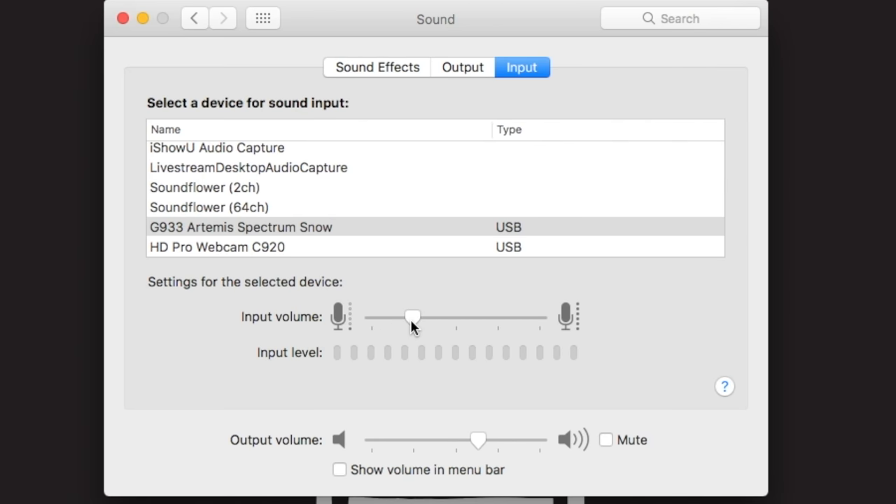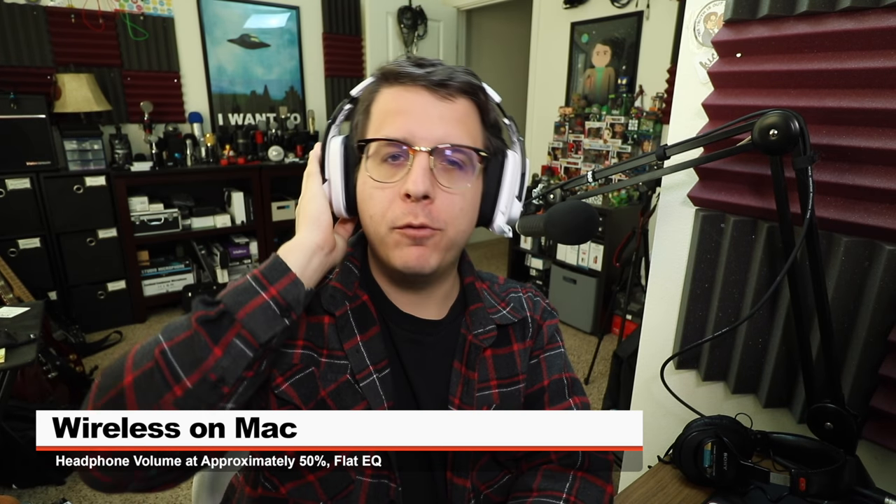25%... 50%... 75%... and 100%. Now I'm going to go ahead and play some music with the headphone volume at 50% to see what kind of noise the microphone picks up from the headphone drivers.